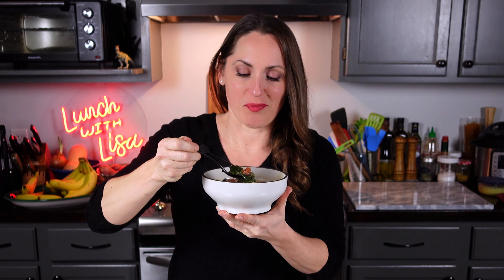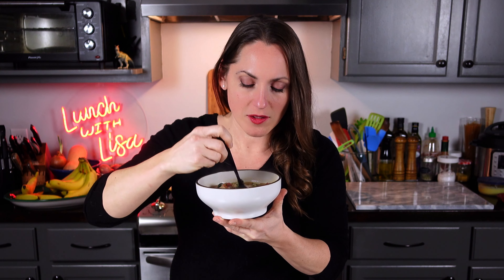Let's give it a taste — that's a lot of kale! This is such a hearty, delicious soup. You guys will want to add this to your rotation — it's so good.